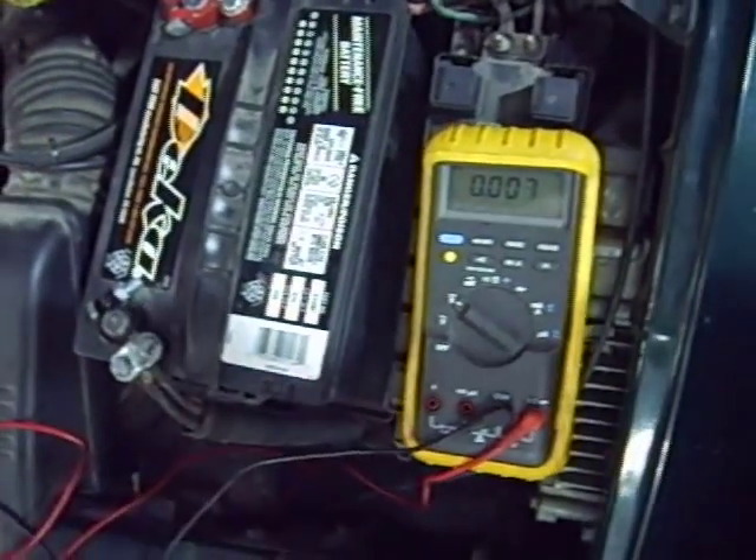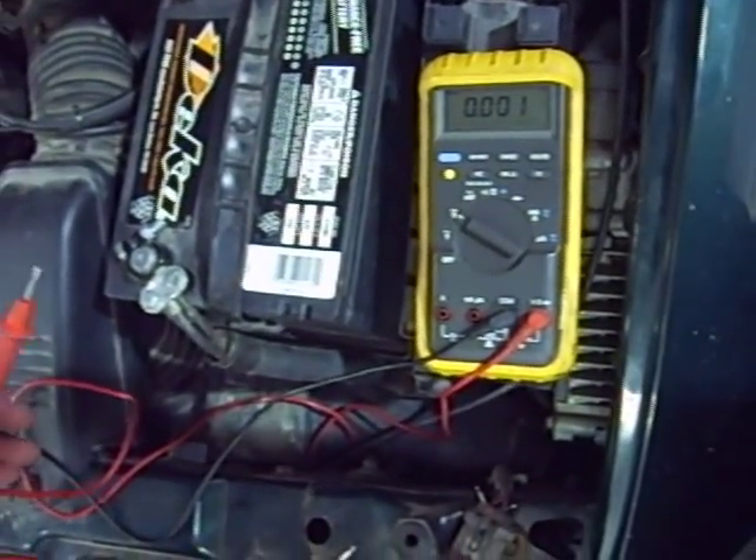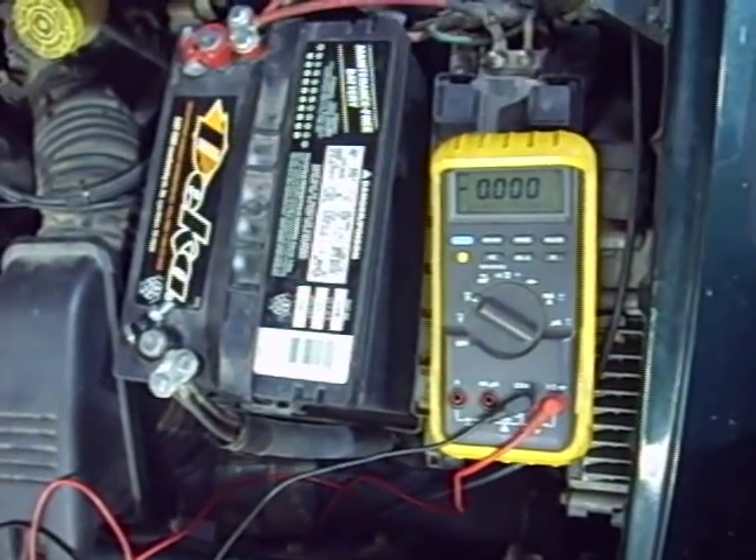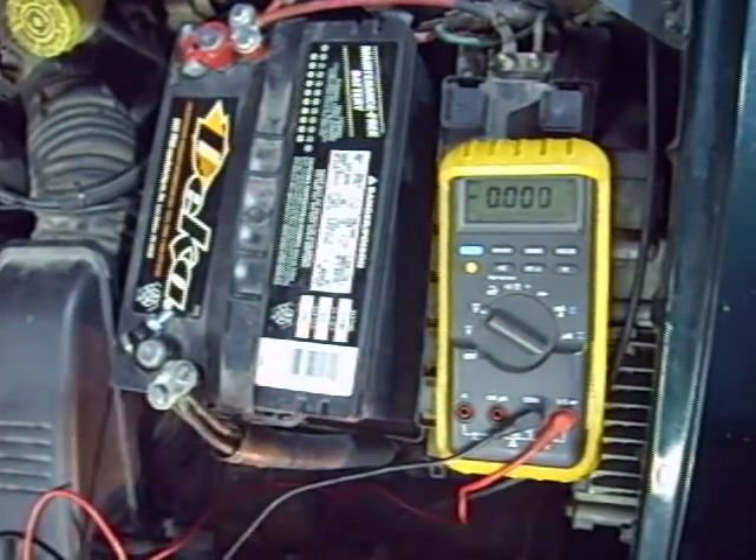We want to measure how much voltage is being used in the headlight circuit, so we're going to turn on the headlights. The lights have to be on so that we can measure it while current is flowing in the circuit.